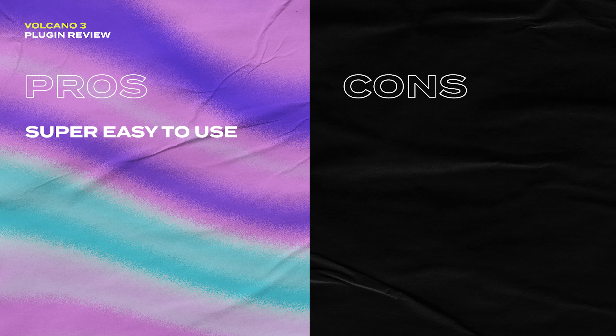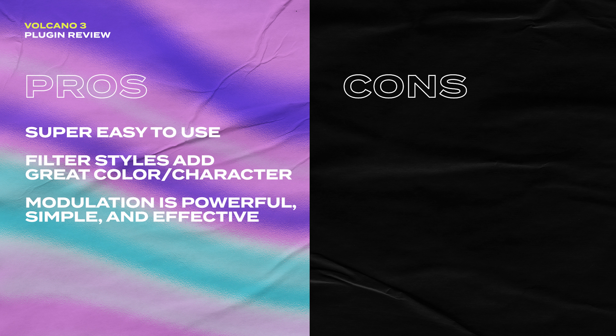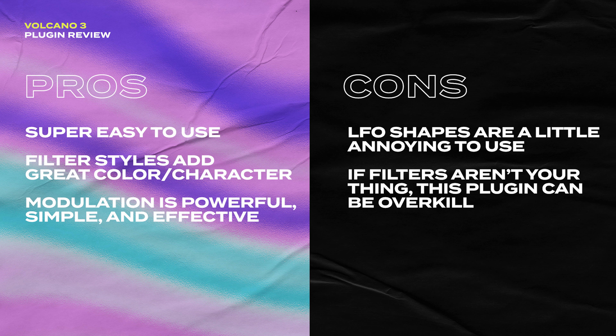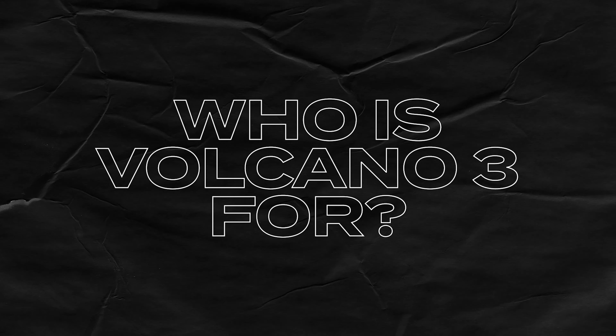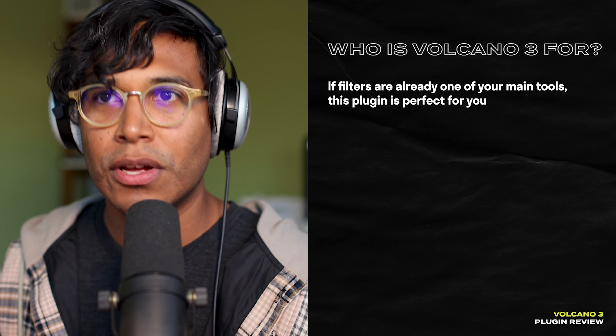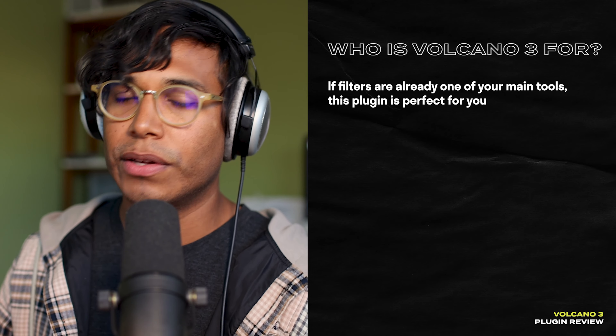So is this plugin right for you? Let's go through some pros and cons. Volcano 3 is really easy to use, even if you're new to filters. The filter styles are great for adding color and character to your sounds in a simple and effective way, and the modulation capabilities are really powerful while staying easy to use. I think this plugin is perfect for producers who use filters on the regular as one of their main music production tools — whether for sound design or mixing and mastering. If filters are important to you, you're going to love this plugin as a sort of ultimate filter plugin.